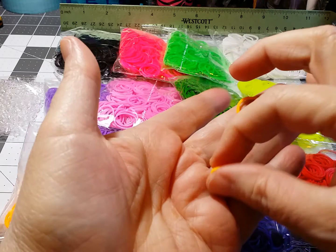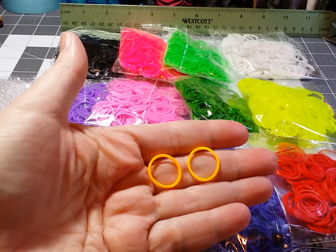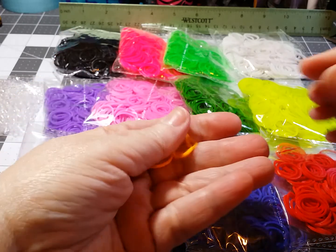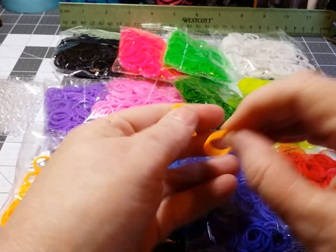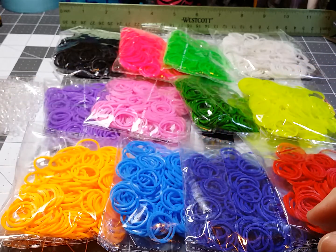Put it next to one that hasn't been stretched — as you can see, it holds its shape even though I stretched it out. It feels nice. It does not stink or smell. So get in on the deal. I hate to see anybody miss out on something cheap and a good product.